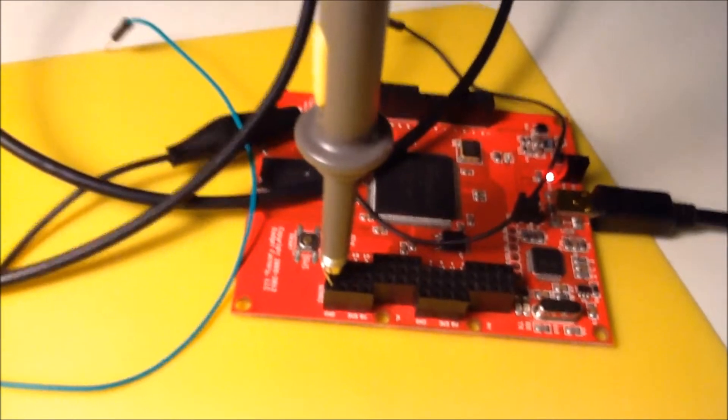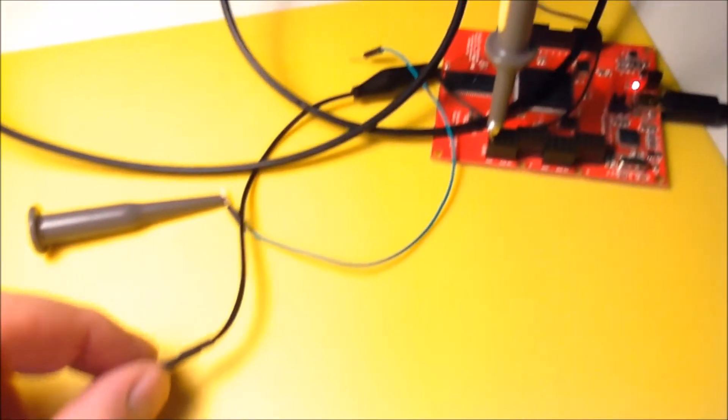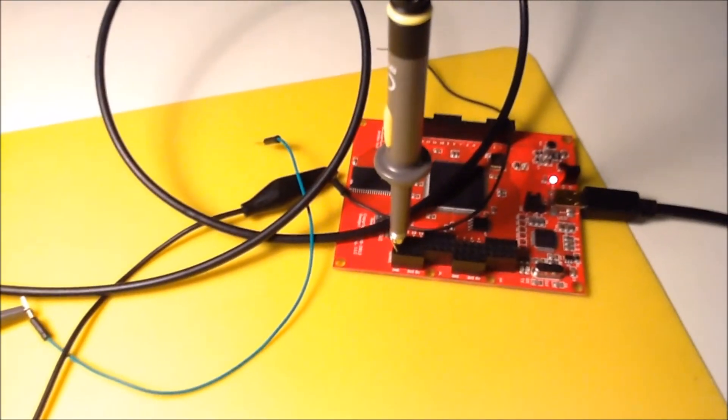So the way you probe does make a big difference. Certainly the ground loop wire has a big influence on how the measurements look on your scope.